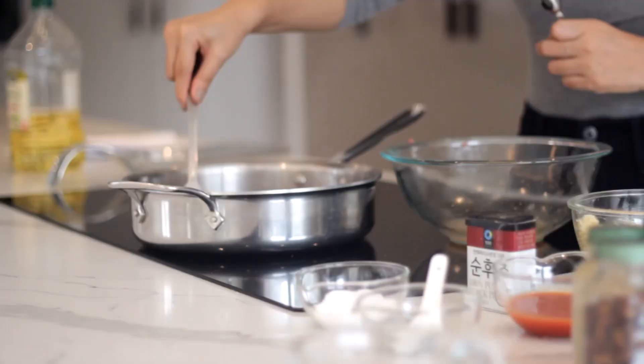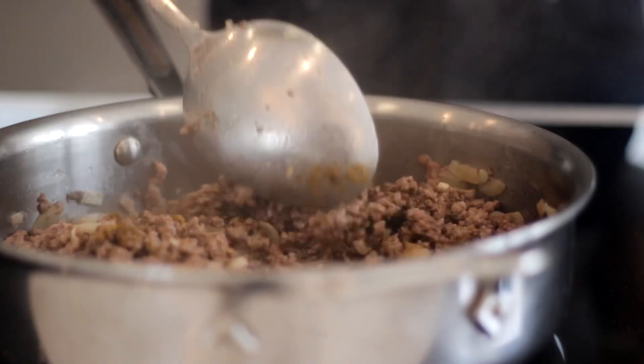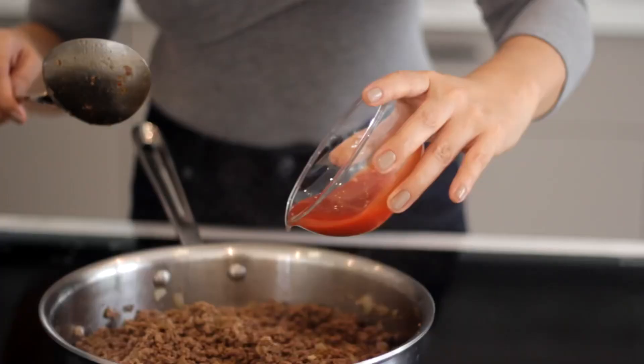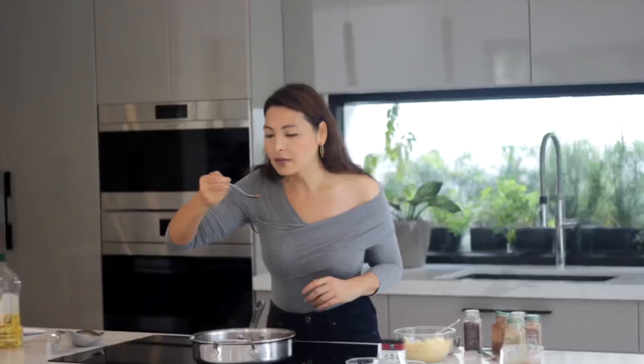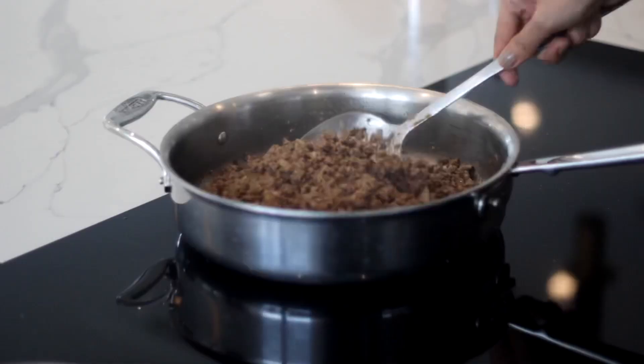Break the meat up and cook until totally browned. Drain the fat from the meat if needed. Now let's add the herbs and spices: dried cumin, chili powder, dried oregano, paprika, and chili flakes. Pour in the tomato sauce. Most nacho beef topping recipes don't have tomato sauce in it, but I like adding it in mine — it's totally up to you. Taste to adjust the salt, pepper, and other seasonings. Let the beef simmer until cooked.